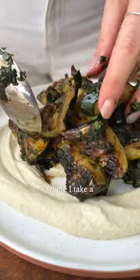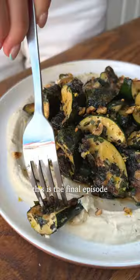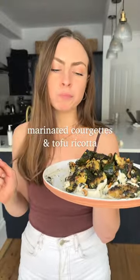Welcome back to Seasonal Spotlight, where I take a fruit or veg in season right now and show you five ways to use it. This is the final episode of courgettes and we are making my marinated courgettes and tofu ricotta.